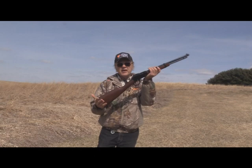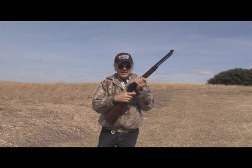I'm Dan Galusha and welcome to another edition of Shootin' Plank. We're back again with the Henry Small Game Carbine. I call it a target carbine.